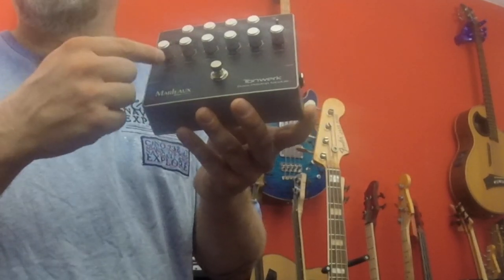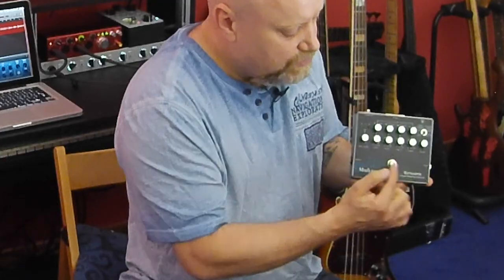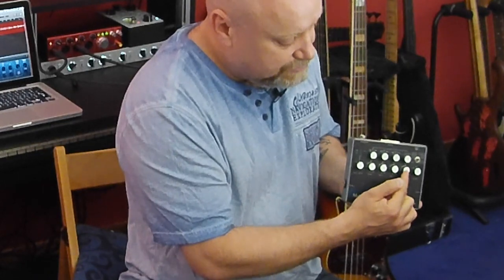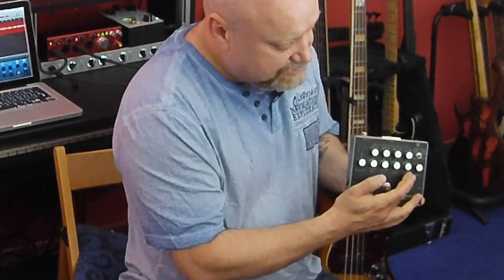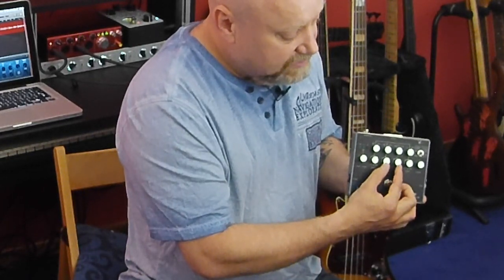We have three LEDs — two green, one red — for controlling the input. We have a four-band EQ: bass, mid one, mid two, and treble. Bass and treble can cut or boost 15 dB. The mid controls can cut or boost 12 dB.